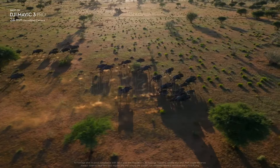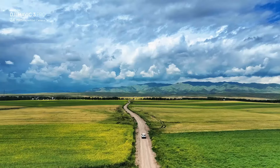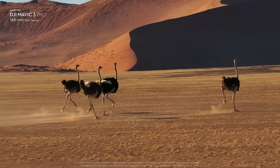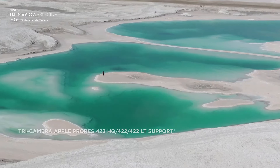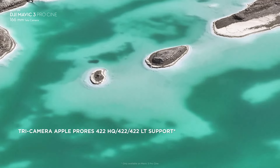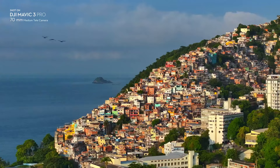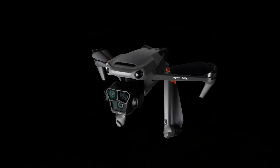DJI Mavic 3 intelligent flight features: The Mavic 3 offers a suite of advanced intelligent flight features catering to professional needs. ActiveTrack 5.0 allows the drone to follow and keep subjects in frame with high precision, while MasterShots automates complex aerial maneuvers to create stunning video clips. The Mavic 3 also supports advanced waypoint navigation and hyperlapse, enabling the creation of dynamic time-lapse videos with ease.